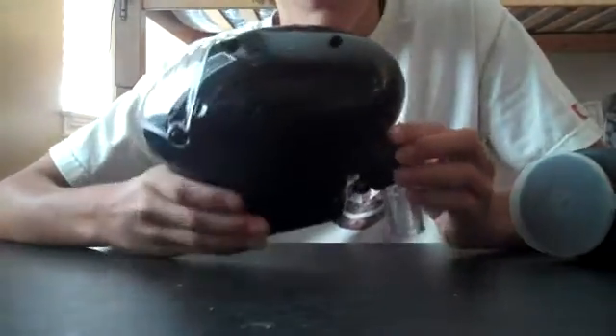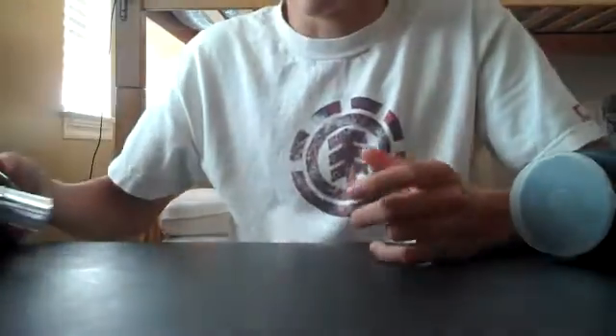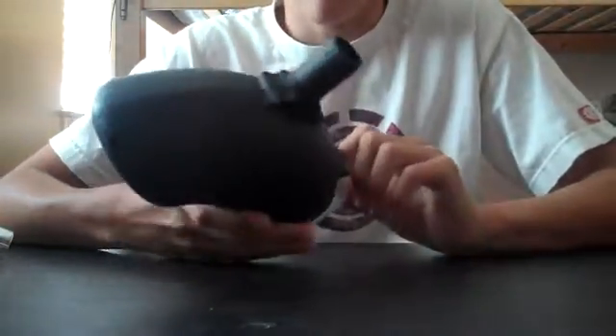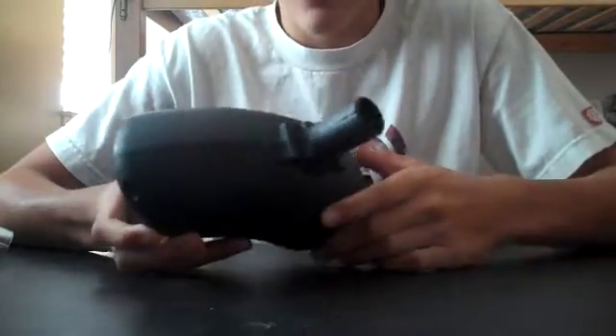So if you have the money, definitely upgrade to a more expensive electric hopper like the Egg or a Halo. And as soon as you can, upgrade that — that would be my first upgrade before a new trigger, an HPA tank, or anything. Upgrade to an electric hopper over a gravity hopper.